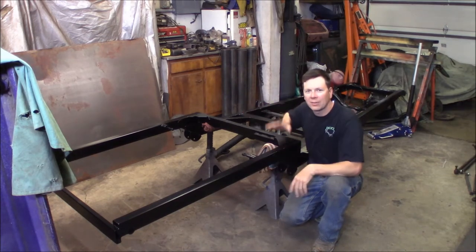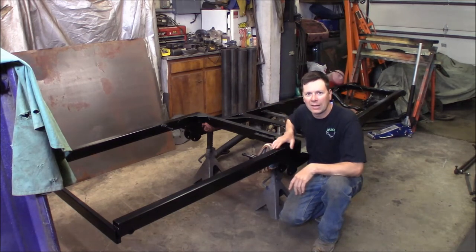Welcome back to the Quick Speed Shop. The frame's finally painted and I'm going to start putting the chassis back together for the Model A Hot Rod.